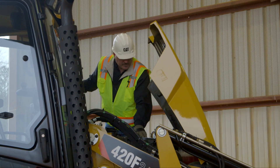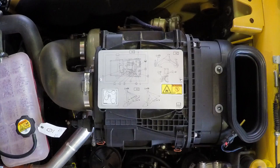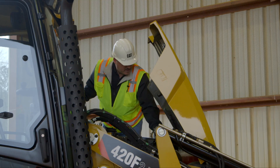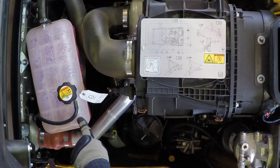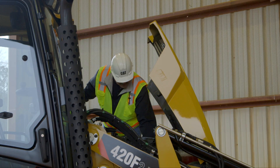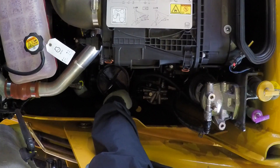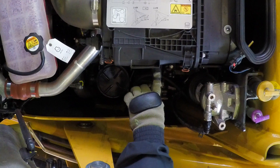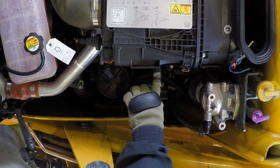Located on top of the air filter is a decal that shows you where all the maintenance points are for your F2 backhoe loader. The coolant tank is located here to maintain the proper coolant level. The engine oil dipstick is located here to check the engine oil level. The air filter can be removed here to clean it. Make sure when you clean the air filter that you don't bang it or damage it in any way when removing any dirt.